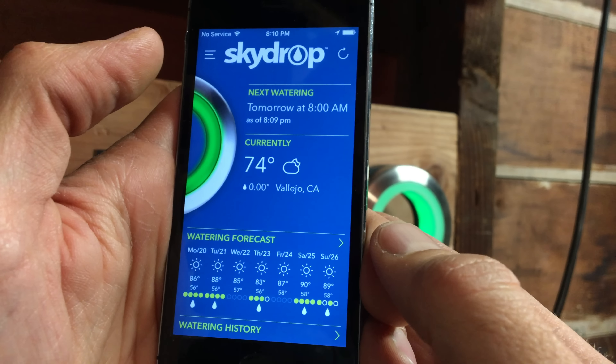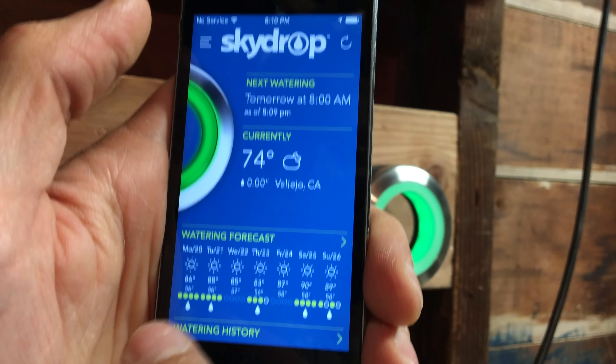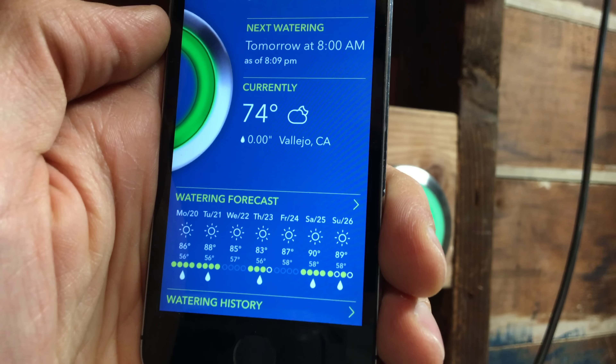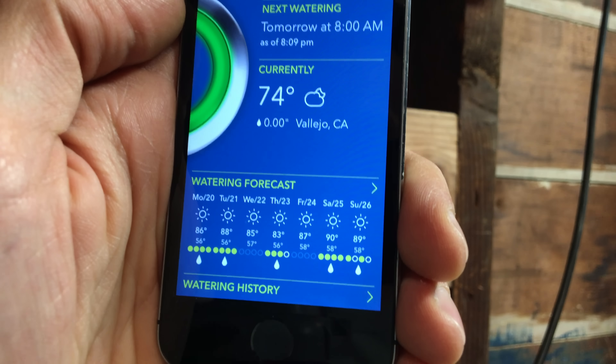The SkyDrop app is the best app out of all these smart sprinkler controllers. I really love that it gives you a one-look glance and lets you know everything that's going on — whether it's watering right now, when the next watering is, what the weather is currently, what the watering history looks like, and what zones are programmed. It's just so much good information right on that home screen.